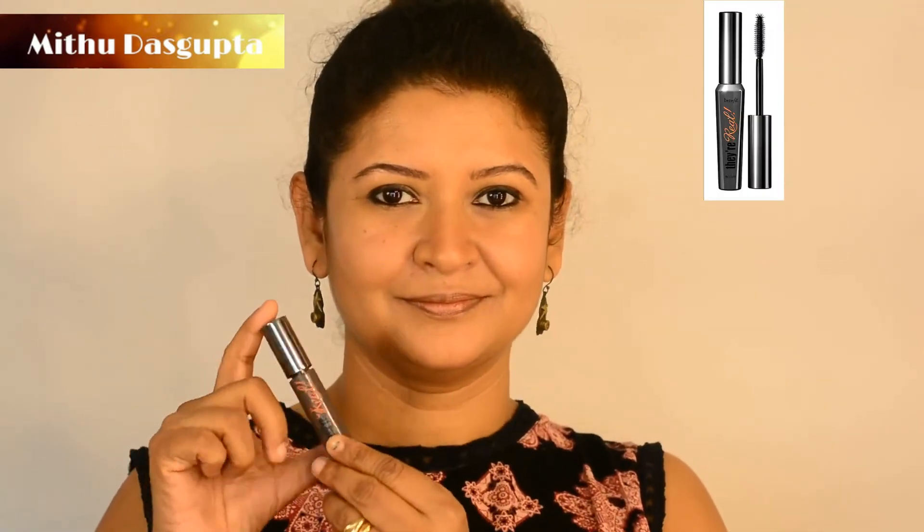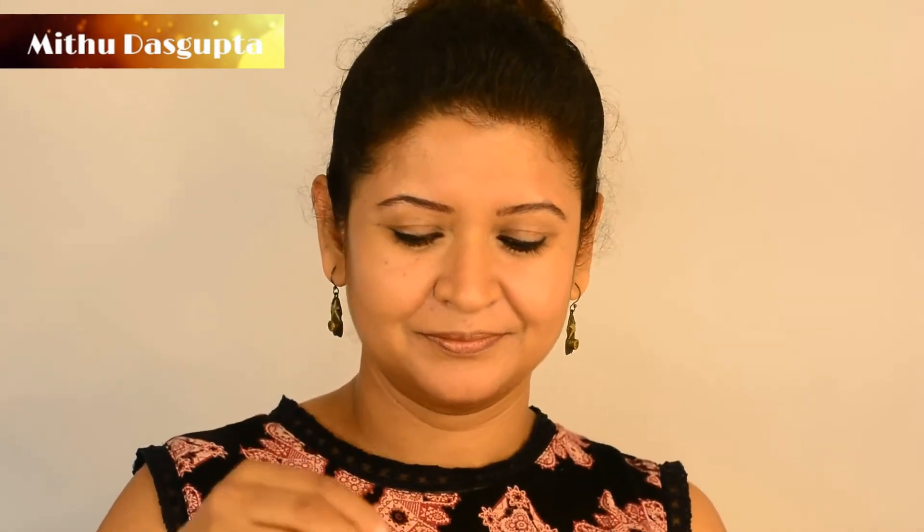I have this mascara from Benefit — it's very small and easy to carry.